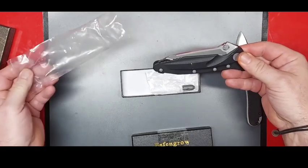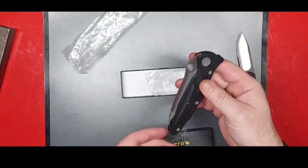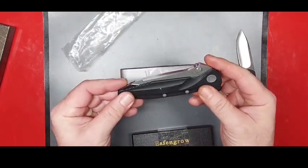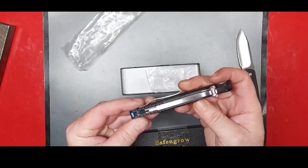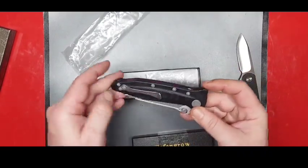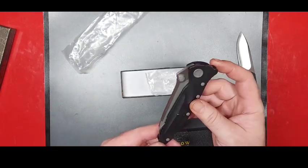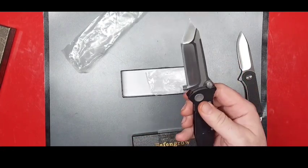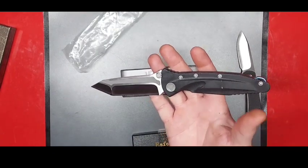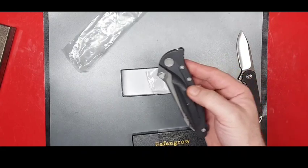I could definitely see a resemblance there. It's nice, it's heavy — this is a heavy knife. It has G10 scales, actual D2 steel which has been verified, a decent stainless steel pocket clip, and an anodized backspacer I believe is aluminum. It's a chonky boy. It's a liner lock with a pretty stout detent on it.